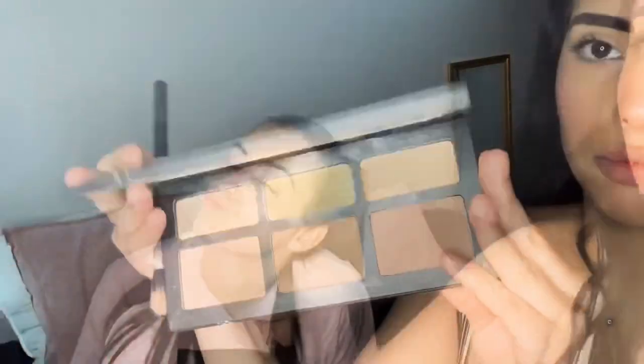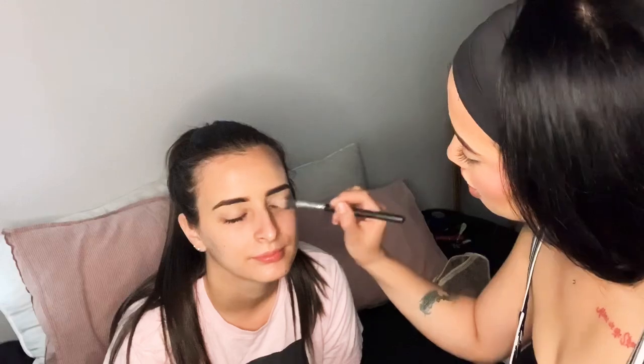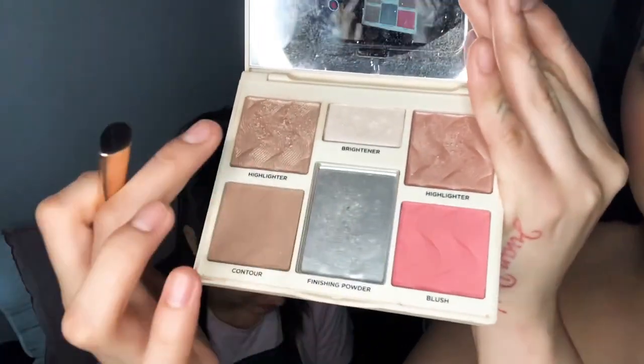I'm going to put this on her eyelid and I'm just going to put it all over so it's matte. Using the Color Effects, I'm going to be using these two colors to highlight her brow bone.